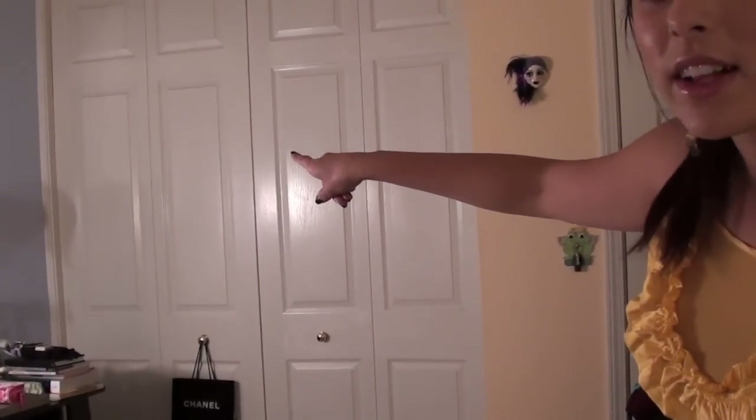I forgot to mention — as for sweaters, I just hang them in my closet. If you look at my how to organize your closet video, I actually just keep my sweaters on the left side of my closet.